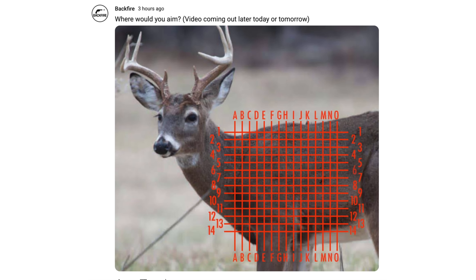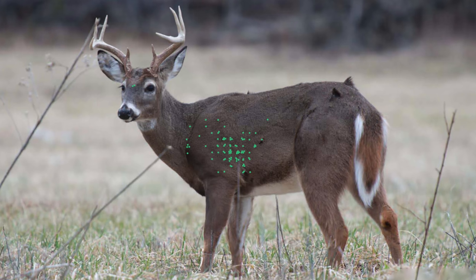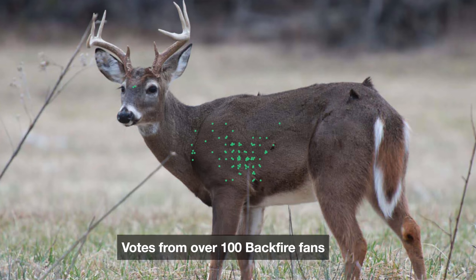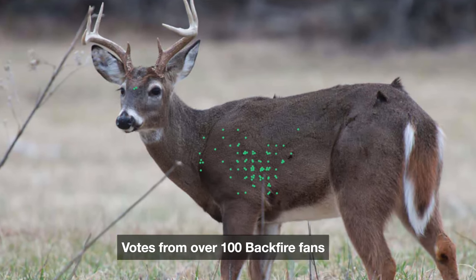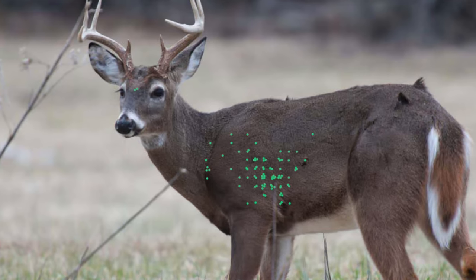Good morning! It is hunting season finally! Today we're going to talk about where to shoot a deer. I sent out a survey asking where you would aim, and the results were so varied — I was shocked at the variation. We're going to talk about the three shots that I think have the most validity for shooting a deer and exactly where they are.